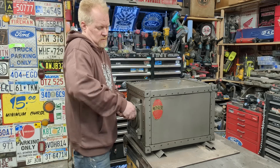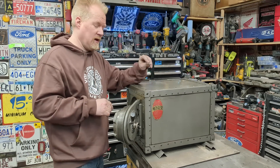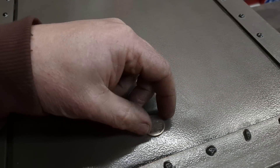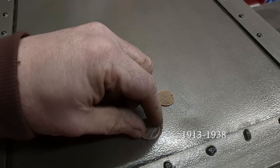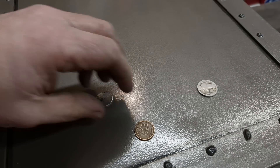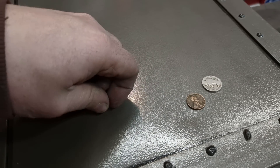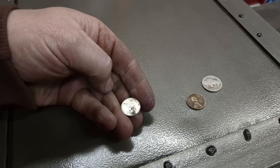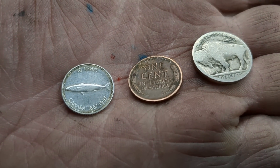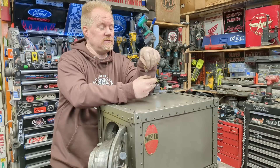Yep, it works! I did find money with this safe and I'll show you — not much, but kind of cool. We found an unknown-year Buffalo nickel — not much value, but still cool. We found a 1941 wheat penny, and we found a silver — well, it's either 50 to 80 percent silver — Canadian dime, a centennial from 1967. So the 16 cents I found is worth more than I paid for the entire safe. Win-win, right?